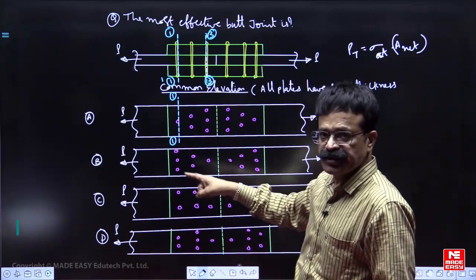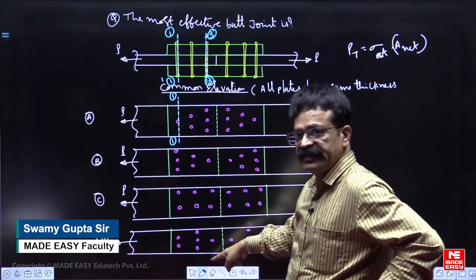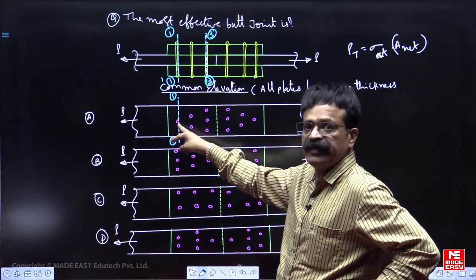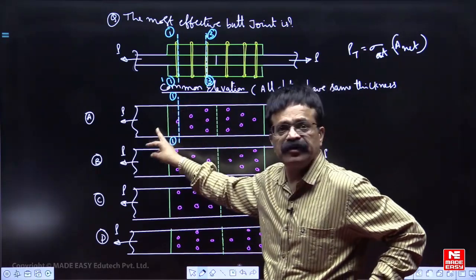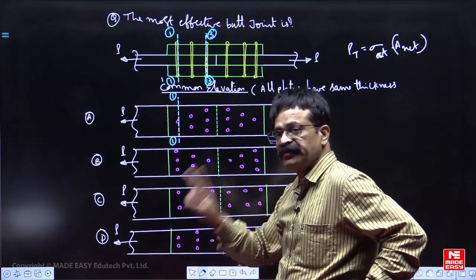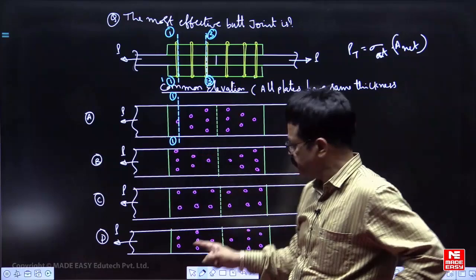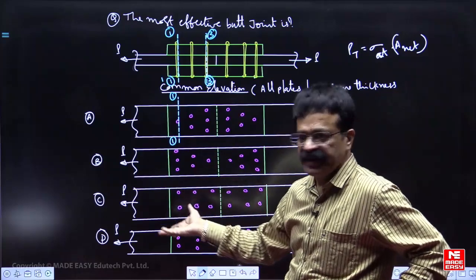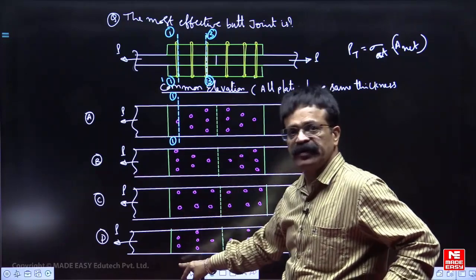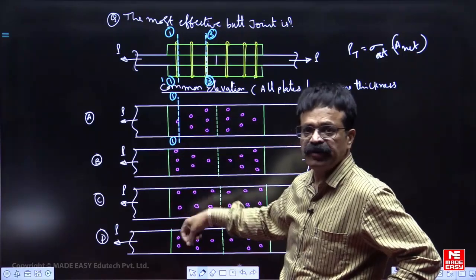Supposing they ask which arrangements have the same load carrying capacity: at arrangement 3-3 we will not look at all. At arrangement 1-1, only 1 bolt is there for A — that is the maximum load carrying capacity. Here 2 are there and here 2 are there, so arrangements C and D will have equal load carrying capacity, because at 1-1 they will fail at the same time. At 3-3 they will never fail whether 1 or 2 bolts are there — it does not matter. So C and D are equal; B has minimum load carrying capacity because the number of bolt holes is more.